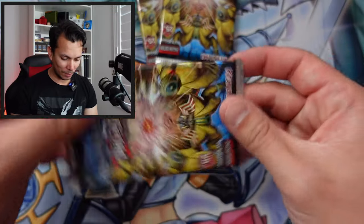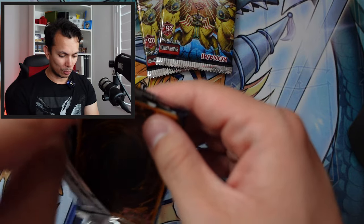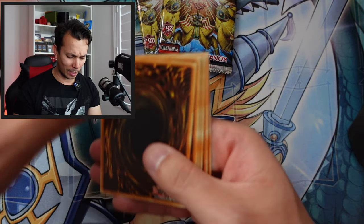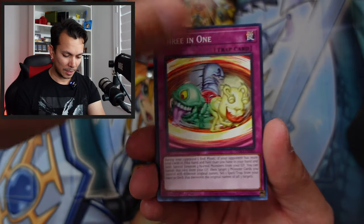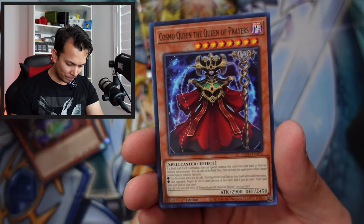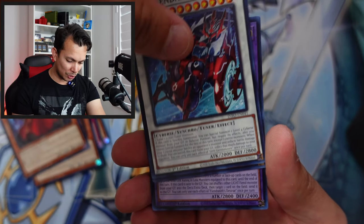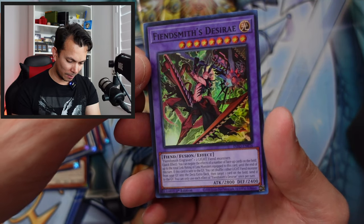Three packs left and we haven't pulled anything significant — kind of unfortunate. That might be why it was so cheap at Walmart for about $15. Three-in-one — Cosmic Tree, Guardian, Leviosa, Sleepy Cosmo Queen, Paralyzing Mushroom, and a Fiend Smith's Desiree — only 19 cents. Nothing great at all.